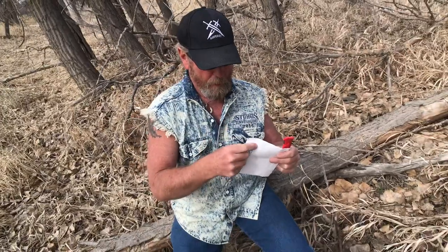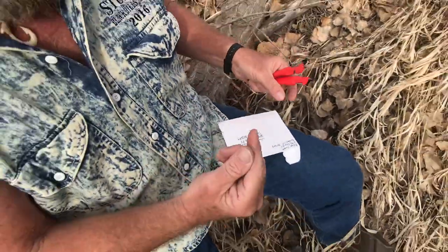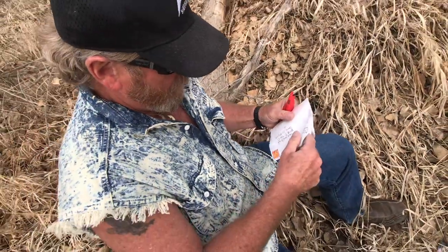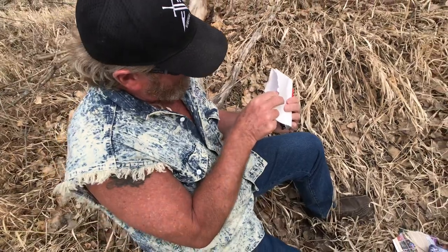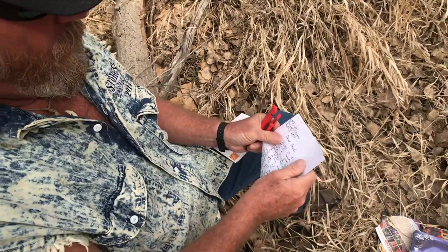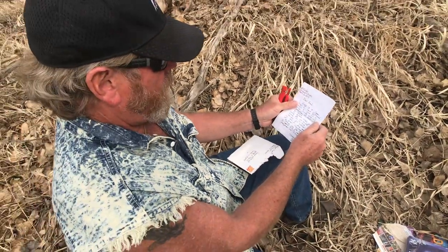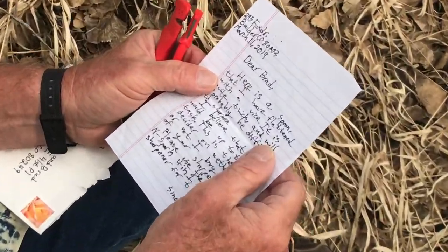I should sharpen my letter opener. That's sharp enough. And I didn't know what I'm doing here - I've got my sharpener in my hand. Will there be a note in here? Dear Brad, here is a spoon that I have flattened.